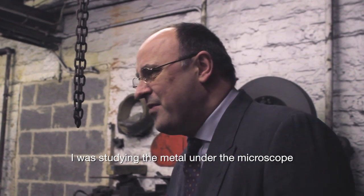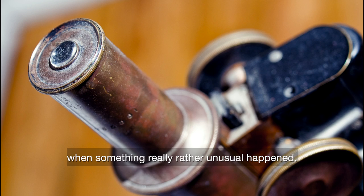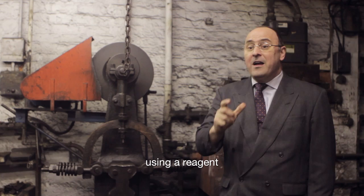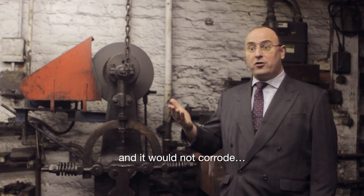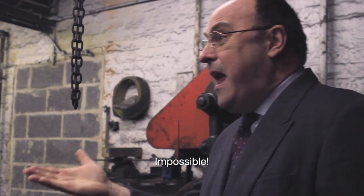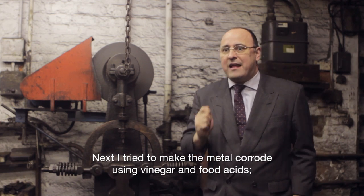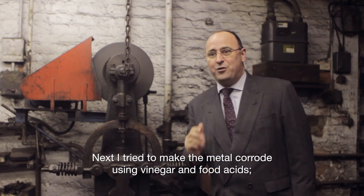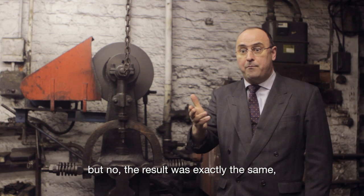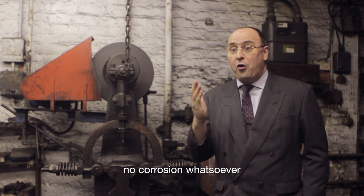I was studying the metal under the microscope when something really rather unusual happened. I was attempting to etch a sample using a reagent and it would not corrode — and I was using nitric acid. Impossible. Next, I tried to make the metal corrode using vinegar and food acids. Surely they would stain it and mark it. But no, the result was exactly the same. No corrosion whatsoever.